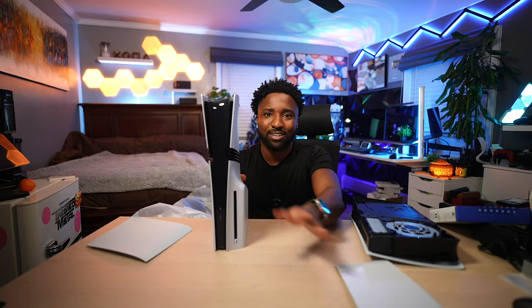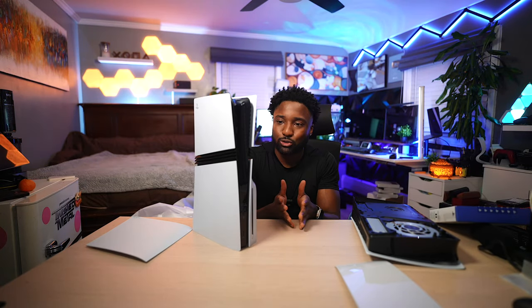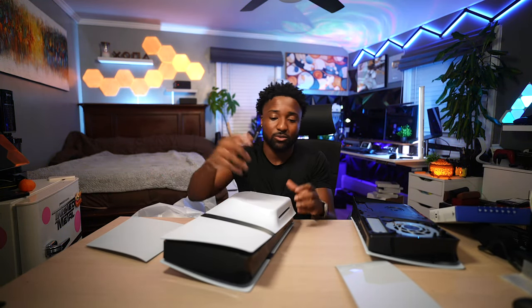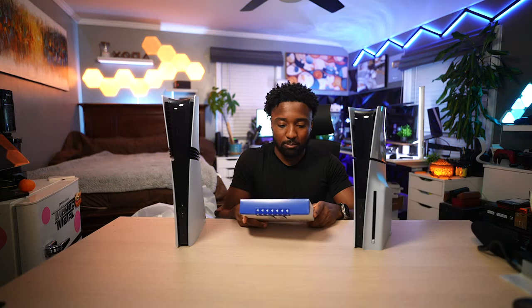I'm going to take off the optical drive because I really don't like the way it looks on the PS5 — I just love the symmetry of the digital edition. I do understand the convenience, but personally I'd rather have no disc drive. Much better on the PS5 Pro.